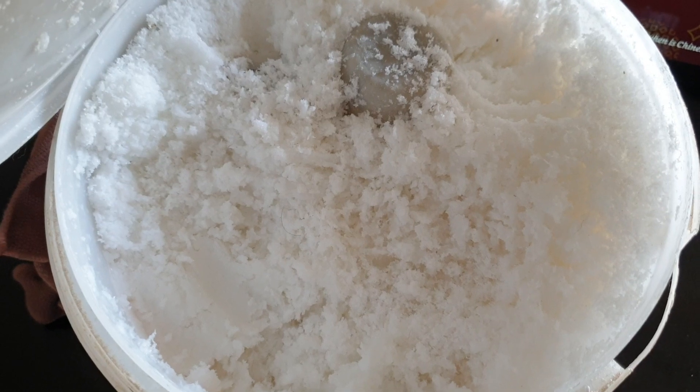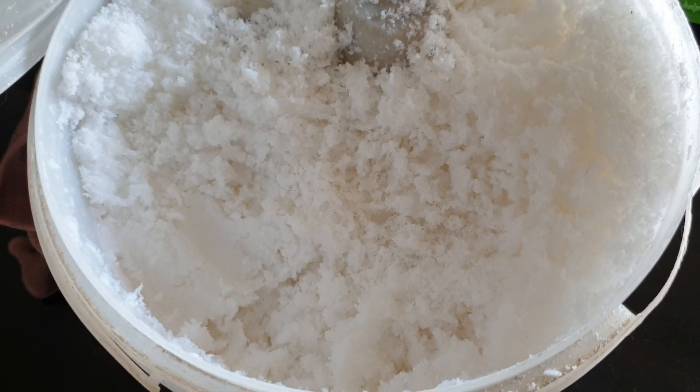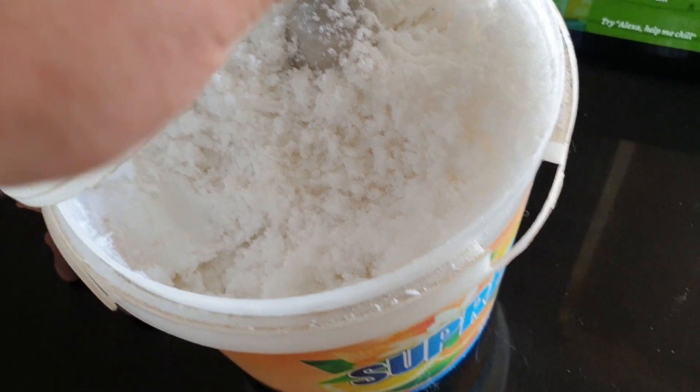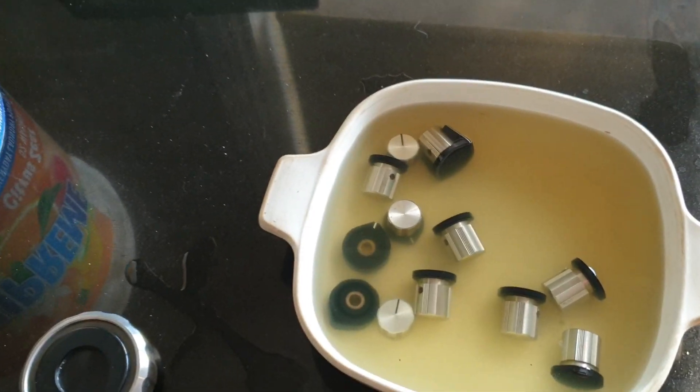It looks like drugs, doesn't it? I can assure you, no drug product was used to make this. And it takes a while to cure it. This is something that she can only make so many batches of every few months. It's got to sit for quite a while.